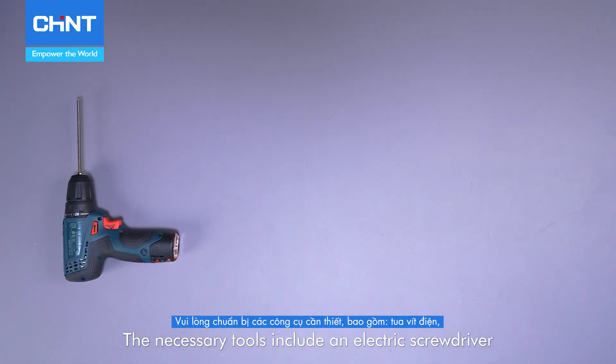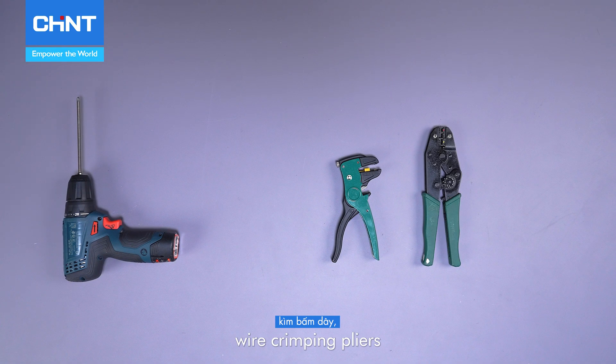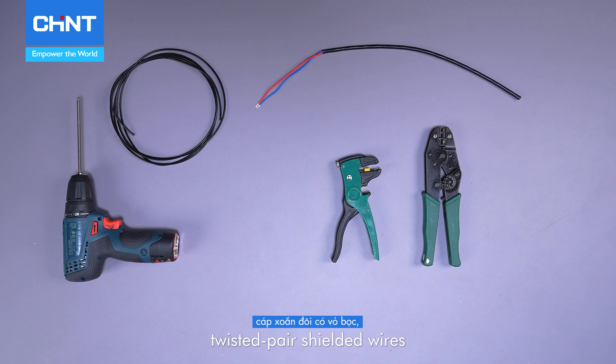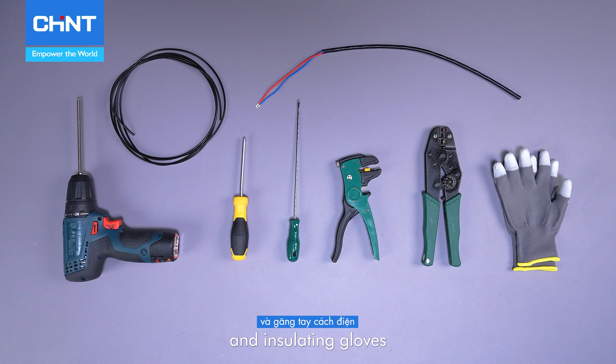The necessary tools include an electric screwdriver, wire strippers, wire crimping pliers, wires of appropriate specifications, twisted pair shielded wires, screwdrivers, and insulating gloves.